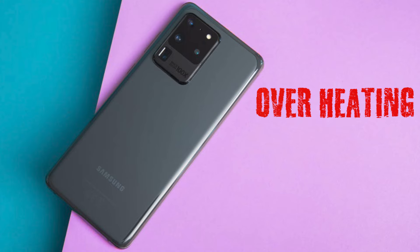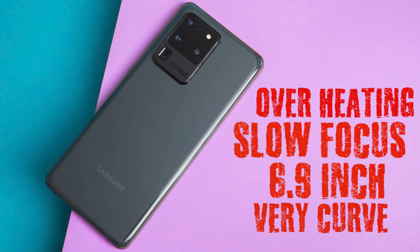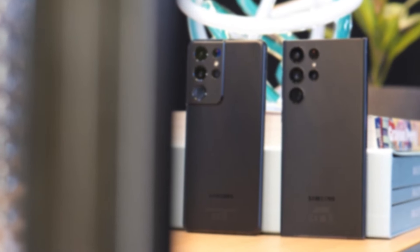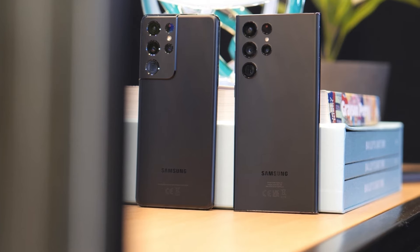It had overheating problems, bad focus, it was too big, the screen was very curved, and the back panel was glossy. The next events were again very focused on specifications, although they were really good phones.